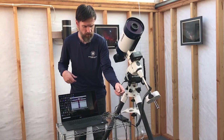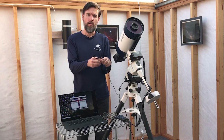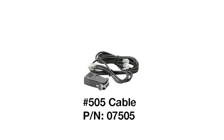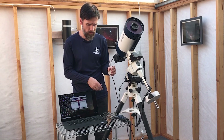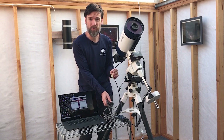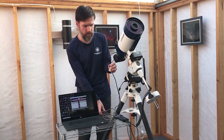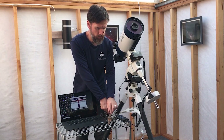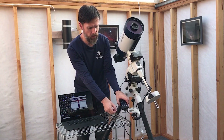For that connecting cable, you're going to want the Meade number 505 cable, which is part number 07505. This connects from the RS-232 to USB adapter that I just previously mentioned, and the other end of the cable plugs into the bottom of the handbox of the AudioStar.